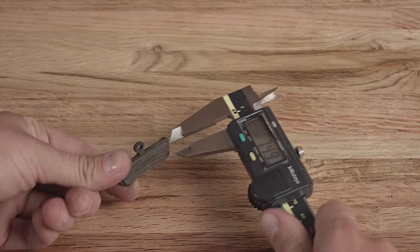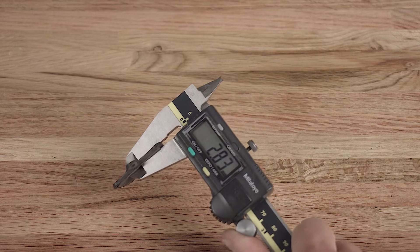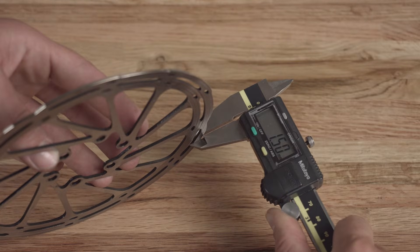For brake pads, we recommend replacement when the brake pad material and backer plate measure less than three millimeters in width. Rotors should be replaced when the rotor track thickness is 1.55 millimeters or less.